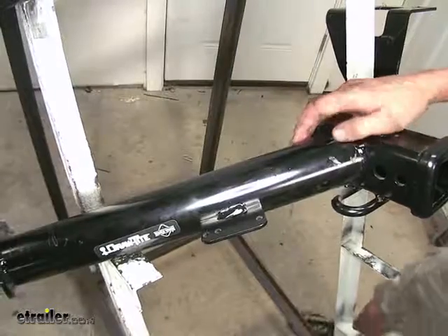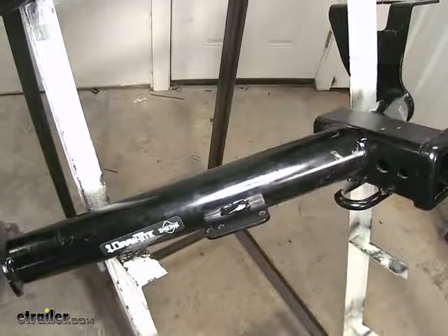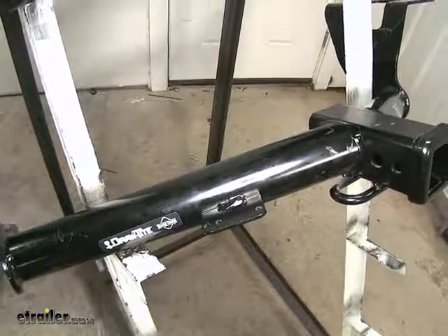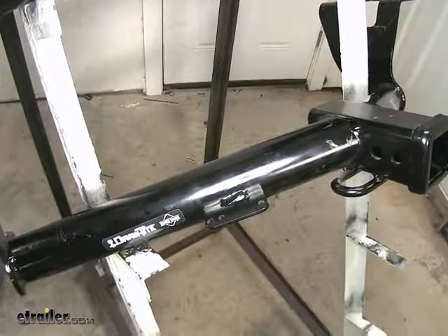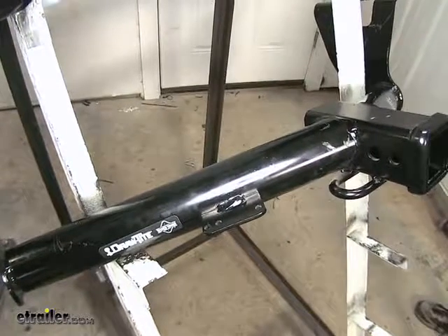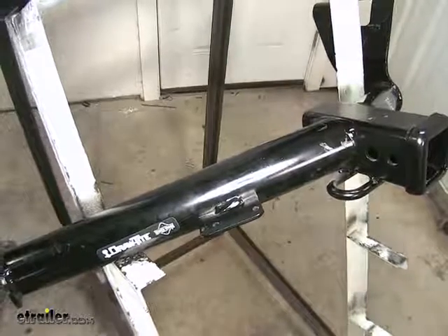The Draw-Tite has this tab off here on the side. What this is is a bracket to mount our electrical connectors for our trailer wiring harness, such as our four-way flat or our seven-way RV connector, depending on what your trailer uses. It's a nice, easy-to-access location, so you don't have to worry about your wires dangling below your vehicle — it gives you a nice, permanent mount. You also don't have to worry about fishing the mount from inside if the wires are stored inside the trunk compartment.